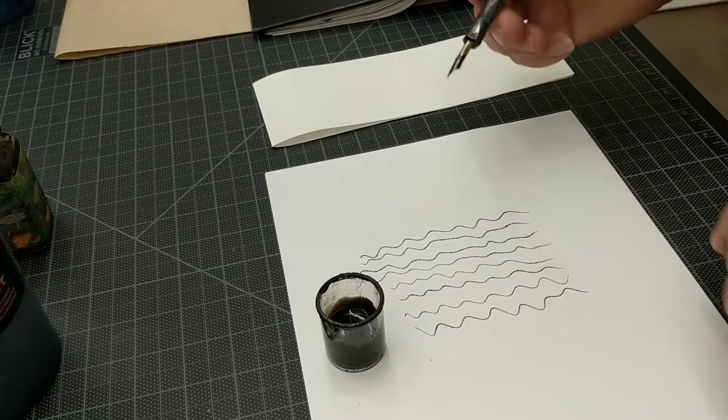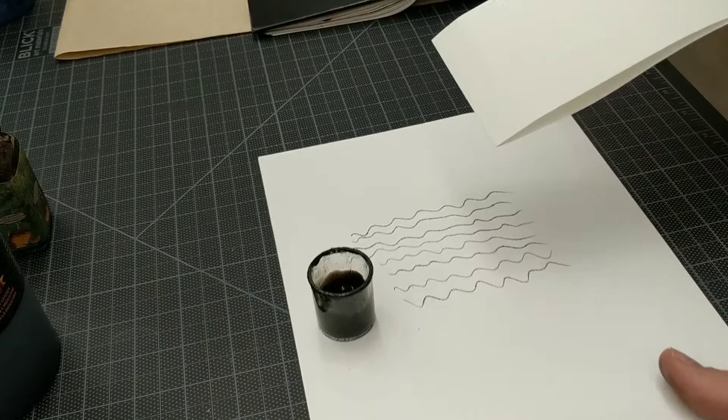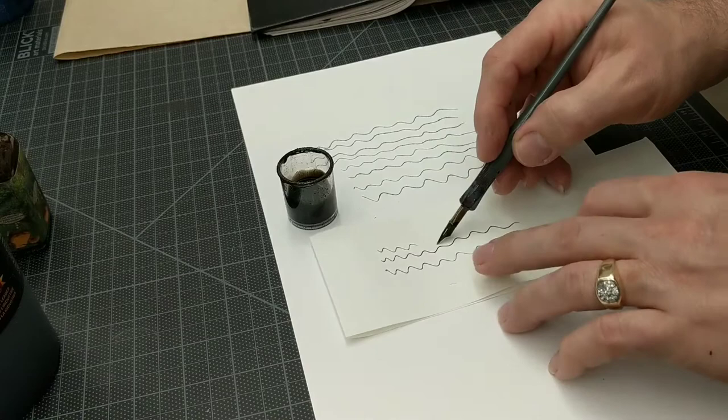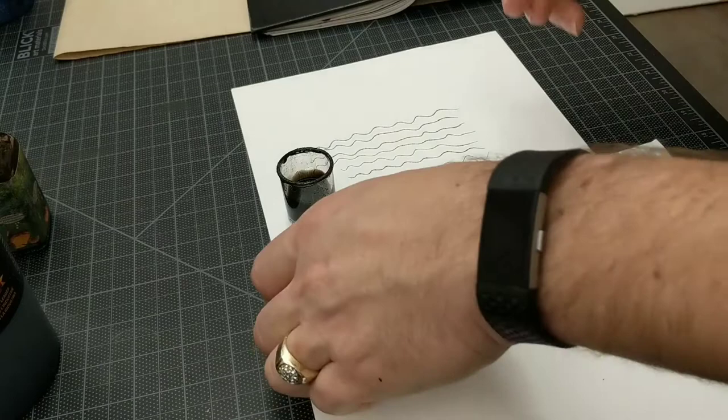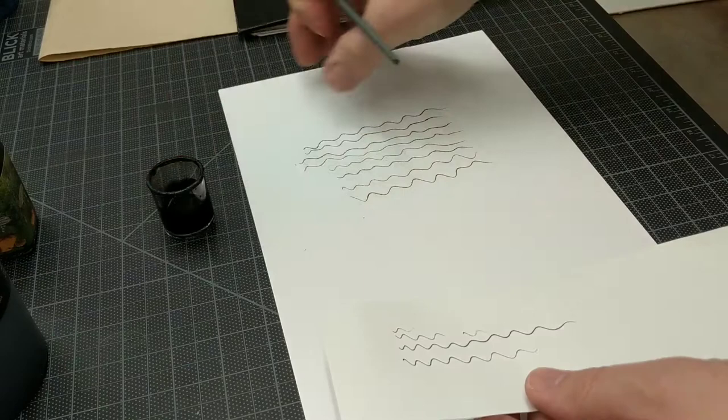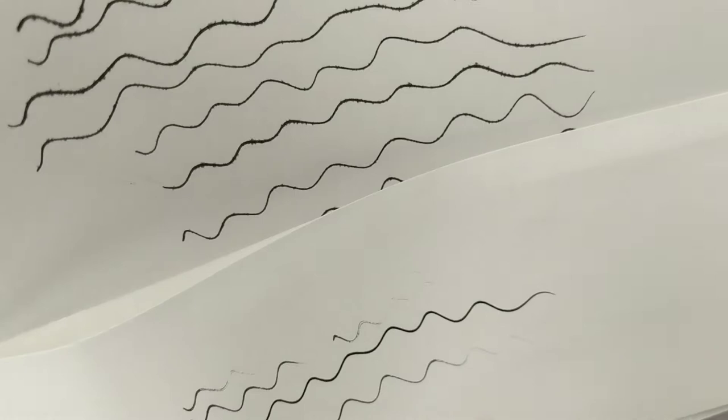That's with the pen on copy paper. I'll show you what it does on drawing paper. You can see how much drawing I got done with just one dip of the pen. This is bleeding a whole lot less — really not bleeding much at all. So the kind of paper that you do this on makes a big difference. You can see how much the copy paper bleeds compared to how much the drawing paper does not bleed.